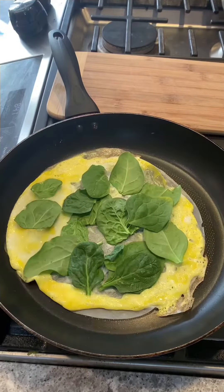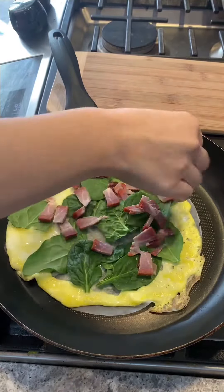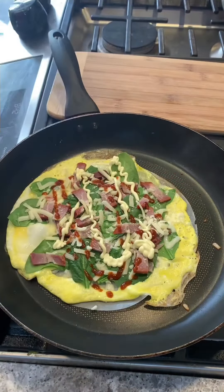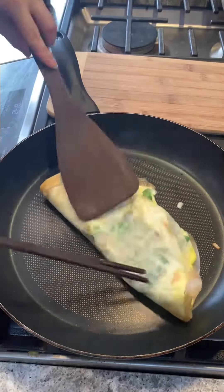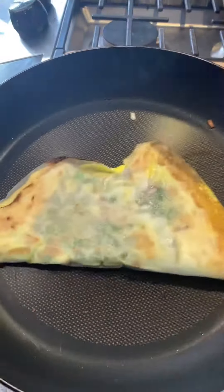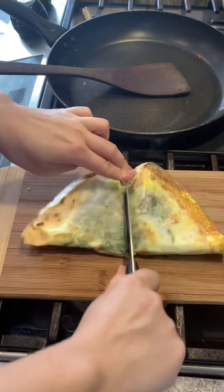I start by placing the rice paper on the pan, then I scramble the egg onto the rice paper, followed by some spinach and then barbecue pork, cheese, sriracha sauce and Japanese mayonnaise. Then I fold it and fry it on each side until it's nice and crispy. For something so simple to make, this is a great breakfast or snack for any time of the day.